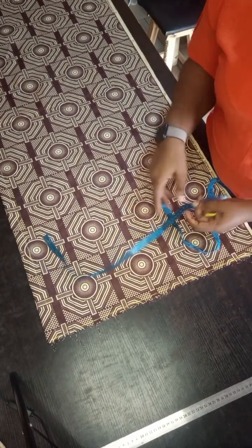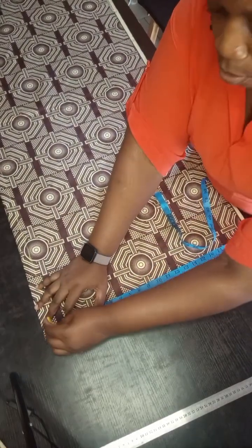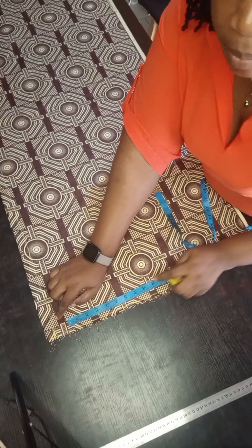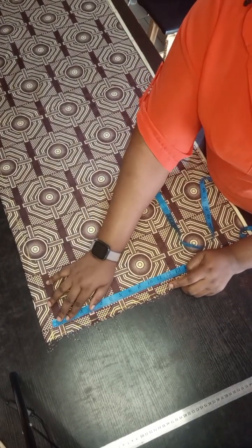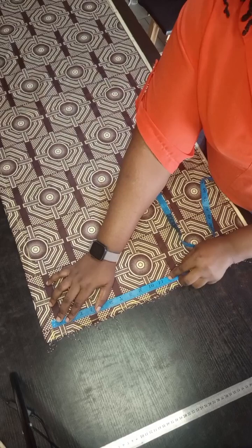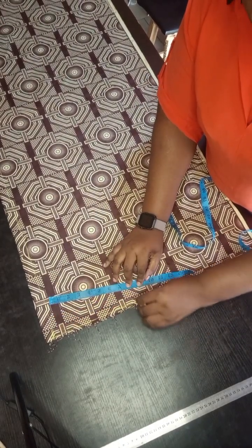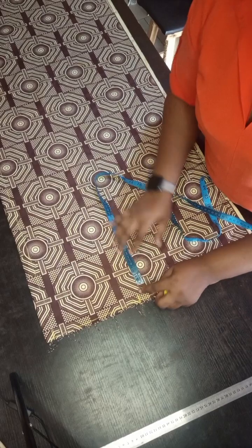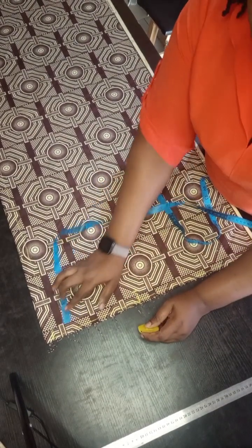After drawing the shoulder line, the next thing is to take all the measurements. Please mind that your measurements should start from where your first line ends. That one inch you took should not be part of your measurement. Mark your shoulder — mine is not cut together, but if you want to do yours cut together that's fine. Mine is not cut together because I want to use a lining.